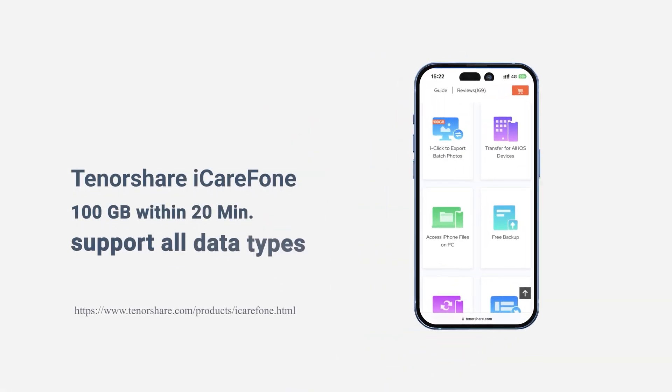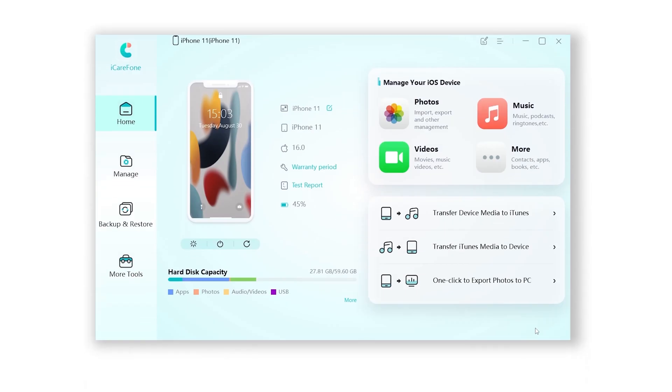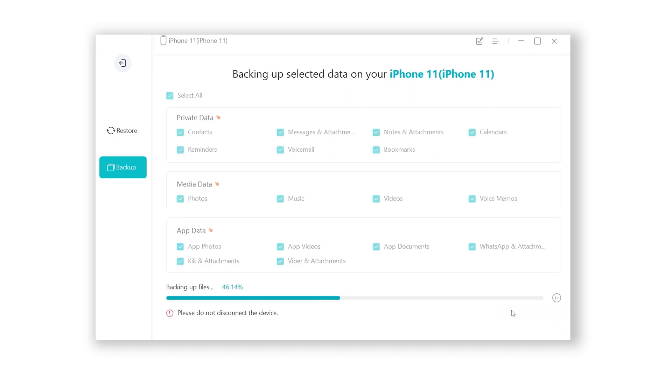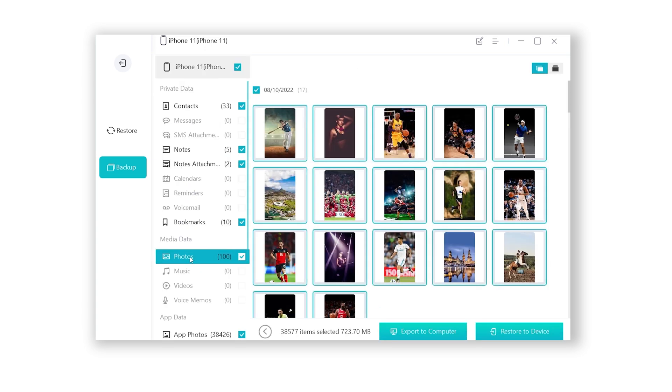iCarePhone is a powerful tool that can help you freely back up your iPhone, extract iPhone backups, and manage your iPhone data like a pro. Check the download link in the description and download it. Open iCarePhone, head to Backup and Restore, select some of the files or all of them. Here you can choose the backup location, then go ahead and hit Backup. The backup speed won't take long, but be patient.